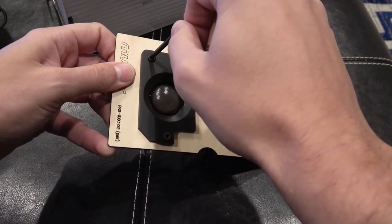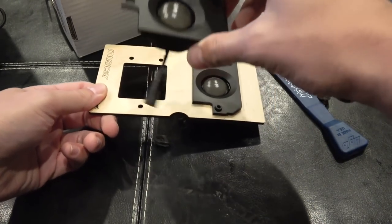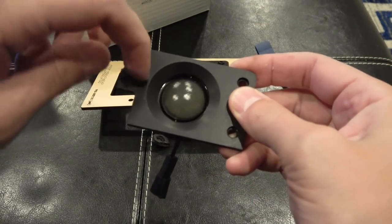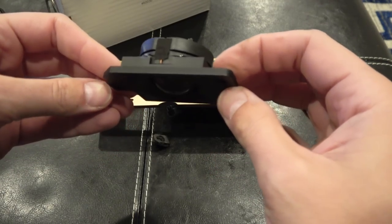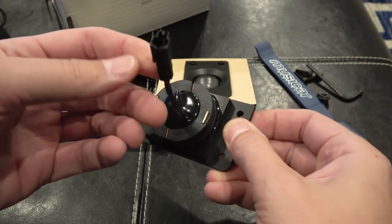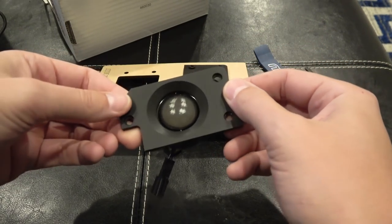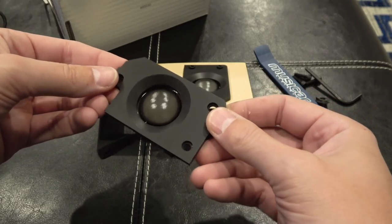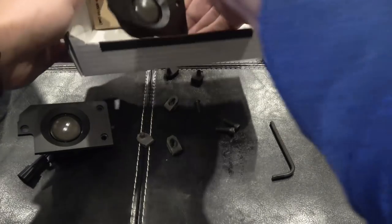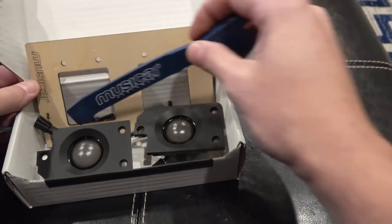Let's take a closer look at this tweeter upgrade. This part is milled plastic, and that'll fit in the spot of the old Burmester tweeter. And then this is a harness that'll fit onto the stock harness, so no cutting, no splicing, nothing like that. It's a nice heavy speaker - a 1.1 inch soft dome tweeter speaker. I'll put a link into the description box so you guys can check out the specs if you want.